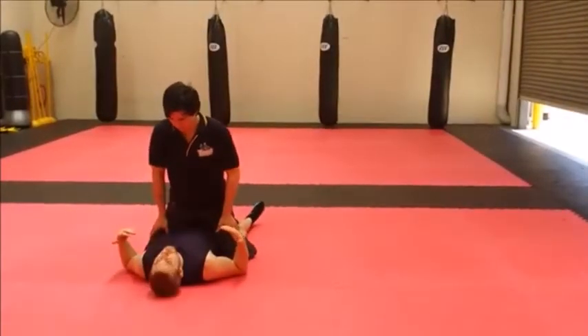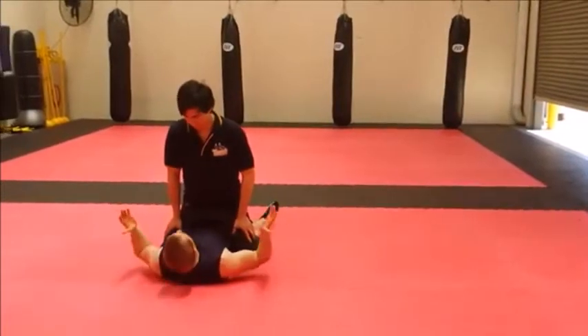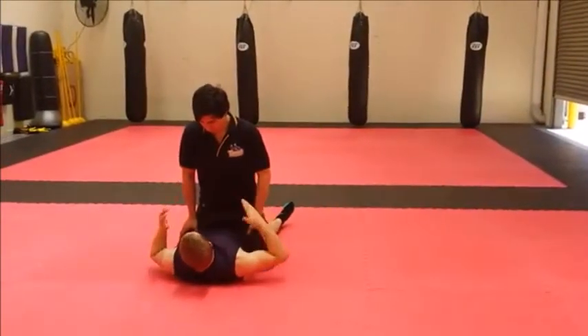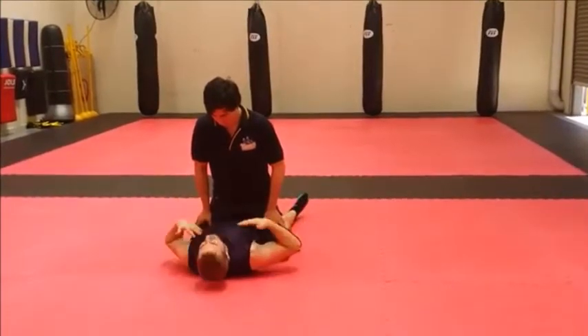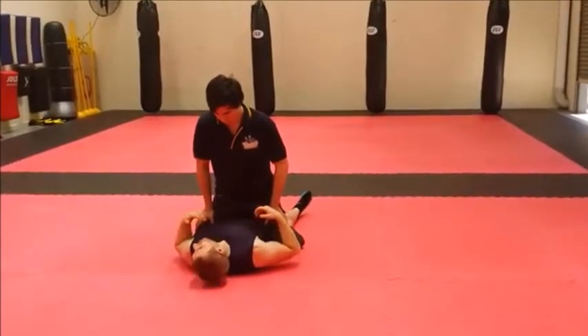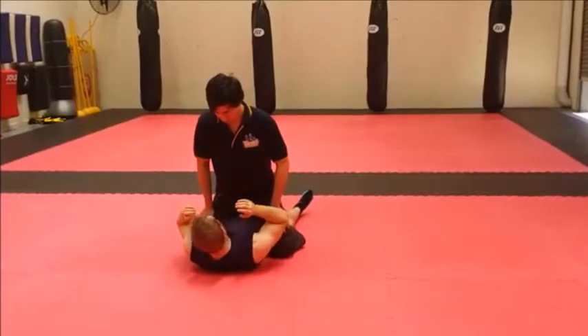So now, for whatever reason we've ended up on our backs on the floor, our attacker is on top. Not a good position to be in because we're basically pinned down. They can pin us down, they can throw punches from here, and there's not much we can do.